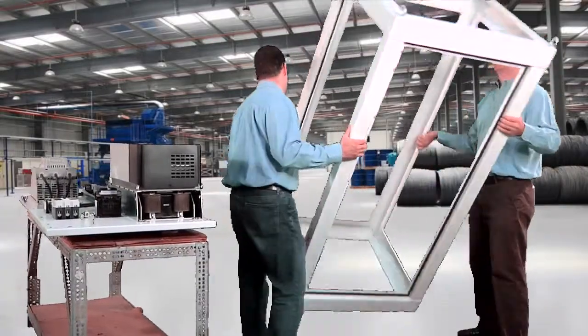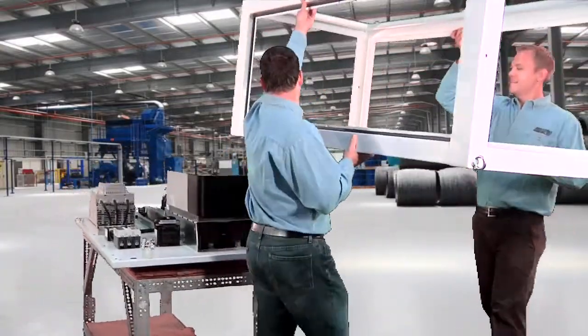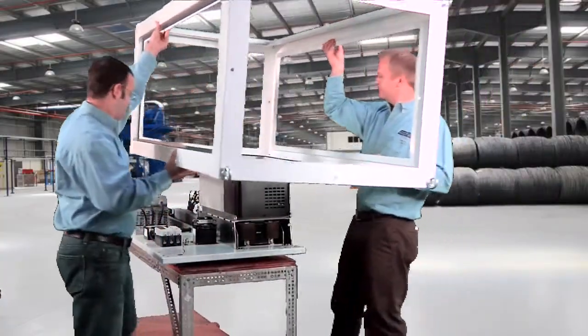One thing that I was impressed with was the lightness of the frame. We've got this aluminum frame that two people can lift. The simplicity with this design is you can bring the frame to the enclosure — very safe, very simple, very easy.